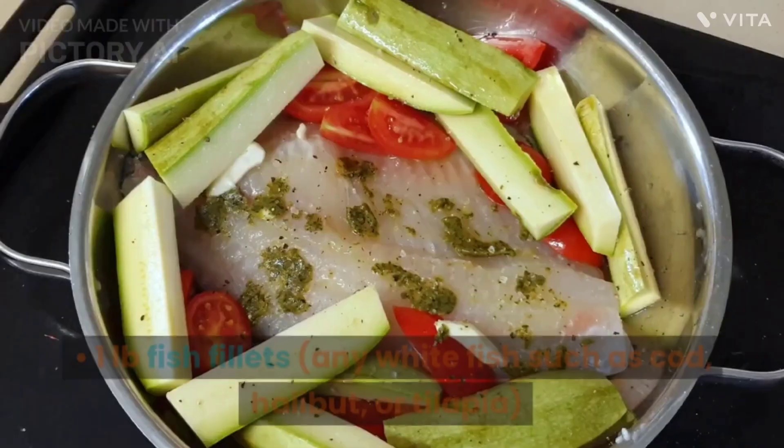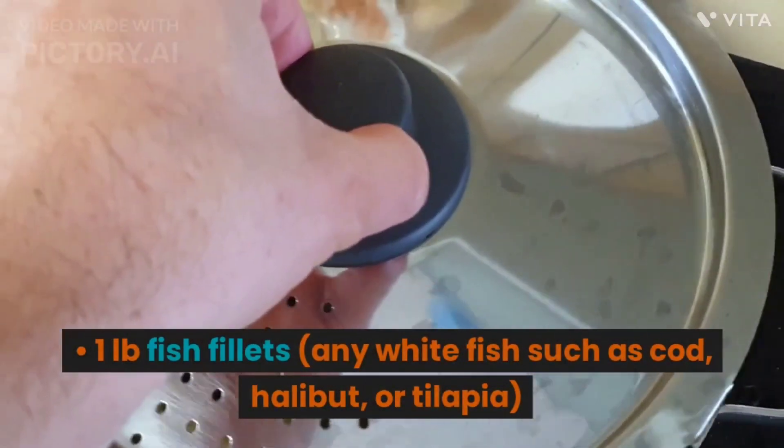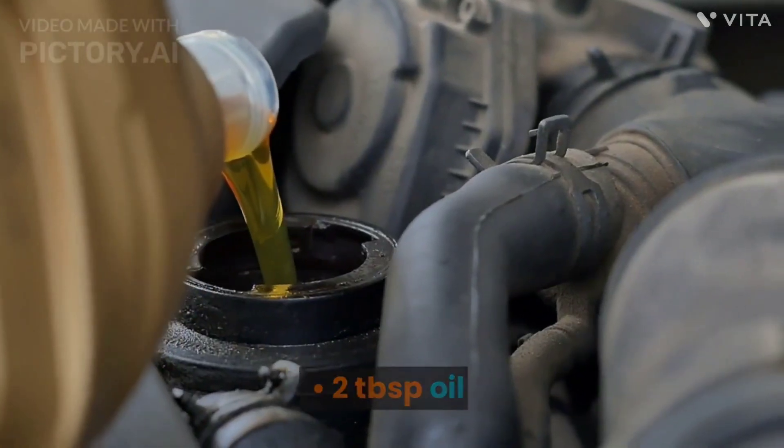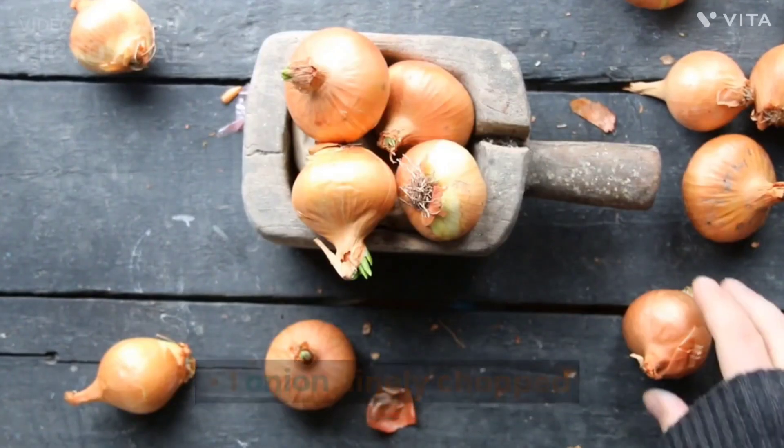Ingredients: 1 pound fish fillets, any white fish such as cod, halibut, or tilapia. 2 tablespoons oil. 1 onion, finely chopped.